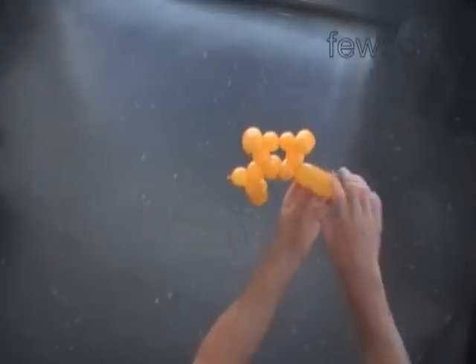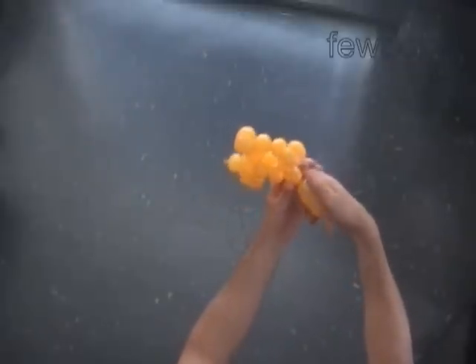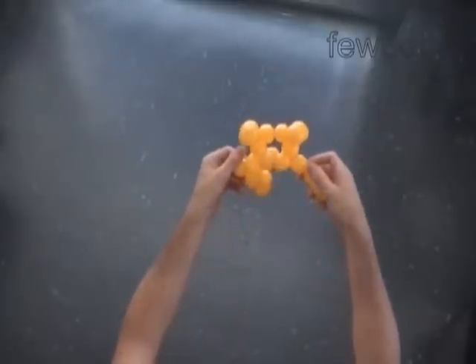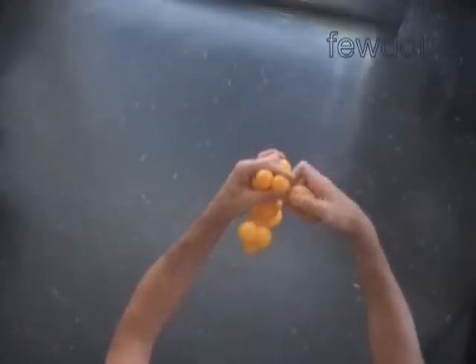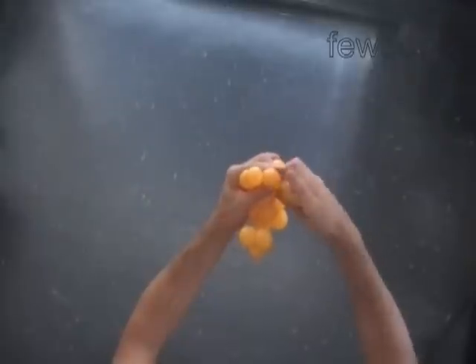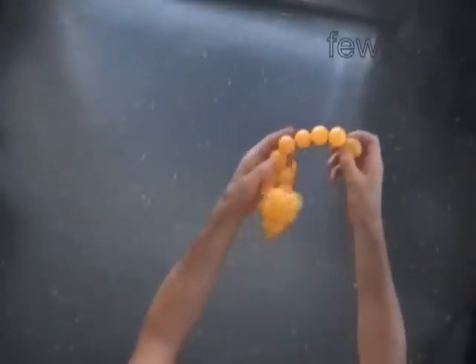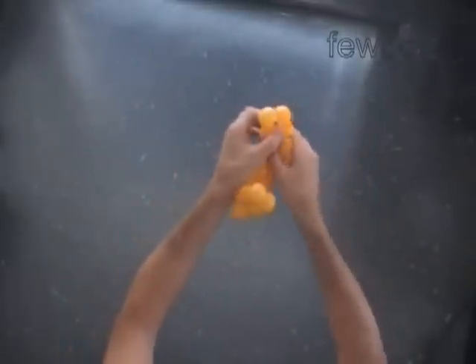Twist the next bubble to make the body of the second dog — it is the nineteenth bubble. The next four bubbles we twist to make the rear legs of the second dog: the twentieth, twenty-first, twenty-second, and twenty-third bubbles. Lock both ends of the chain of the last four bubbles in one lock twist. We have made the rear legs of the second dog.